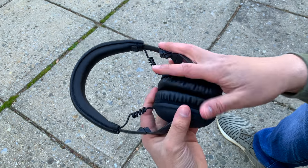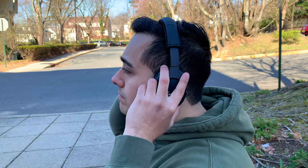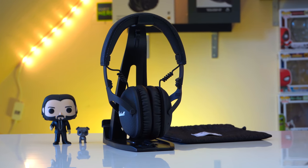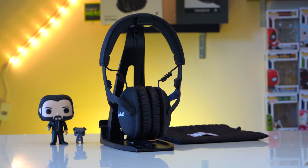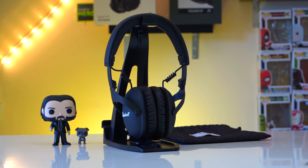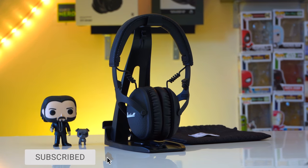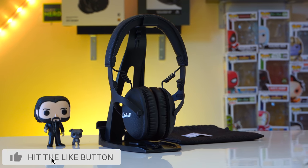The Marshall Monitor 2's retail for $320, which I think is fair, and they're obviously undercutting popular ANC headphones like the Sony 1000XM3's and the Bose NC700's. Before we go any further into this review, I do want to point out that these headphones are geared towards people who prefer a neutral sound signature. But regardless, these headphones fit very well and are very well built, so if you're interested in that, keep watching.